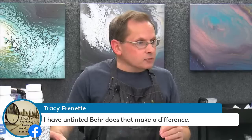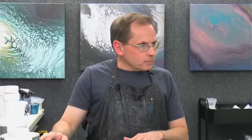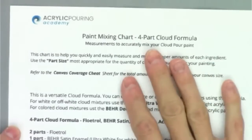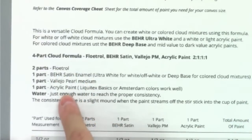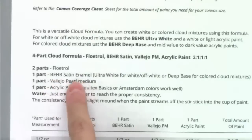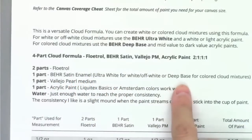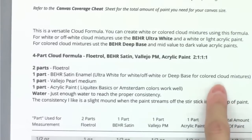Tracy also says she has the untinted Bear — we're going to talk about that in a second. This is the second formula, the little more advanced formula — this is the four-part cloud formula. For this one I have four different ingredients: we still have our Floetrol, we have our Bear satin enamel — and you could use the ultra white that we just talked about, or you could use the deep base. I use the deep base for the colored cloud pours.